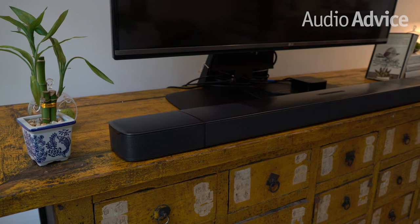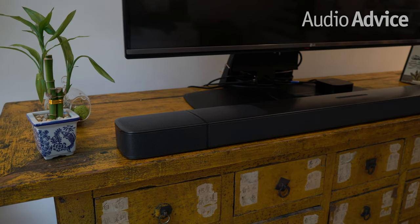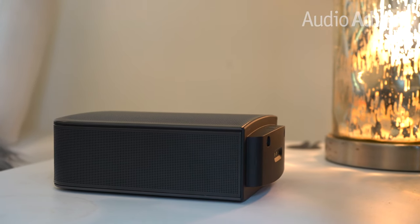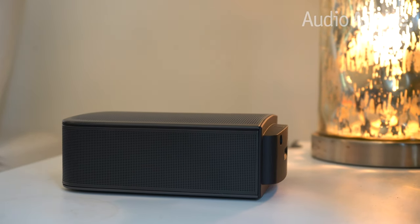If you place the soundbar under your TV, we recommend separating the bar from the TV to give the upward firing drivers enough clearance to direct sound up to your ceiling. There are also rear speakers that detach from the BAR 9.1, so you can place these anywhere in your room for an immersive experience.